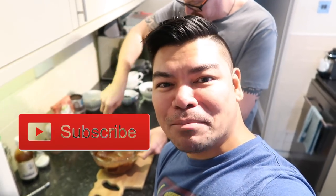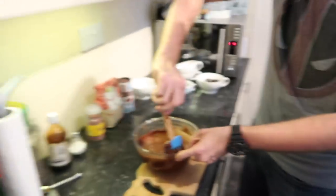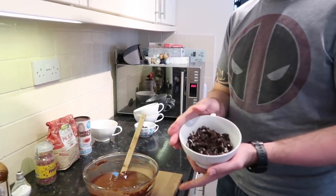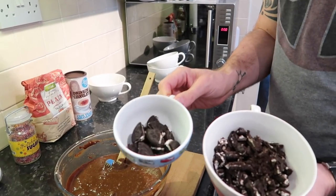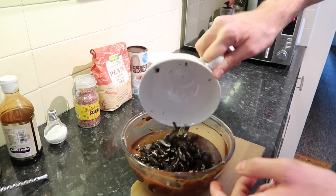Quick note — if you haven't subscribed yet, please hit that subscribe button below and give us a thumbs up! Now, the dry ingredients have been folded in. We're going to add three-quarters of the crushed Oreos to the batter, saving about four Oreos — cut into quarters — to go on top before it bakes.